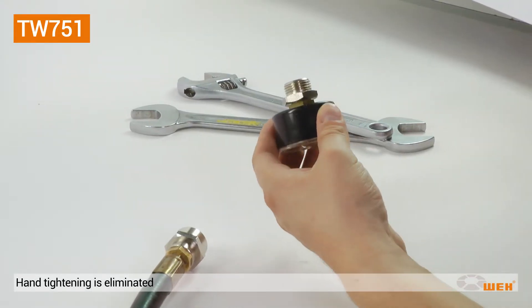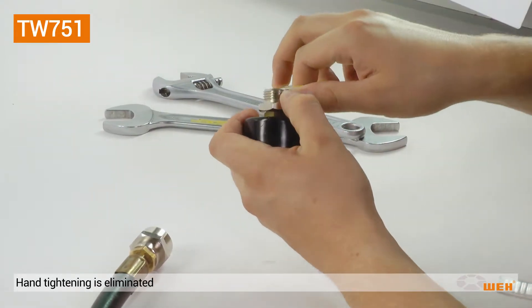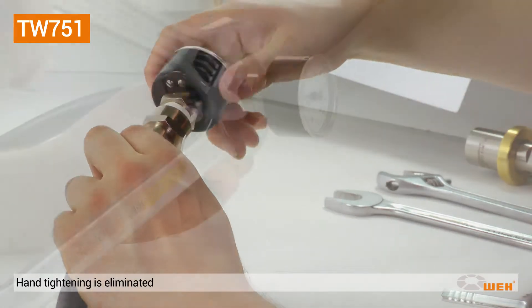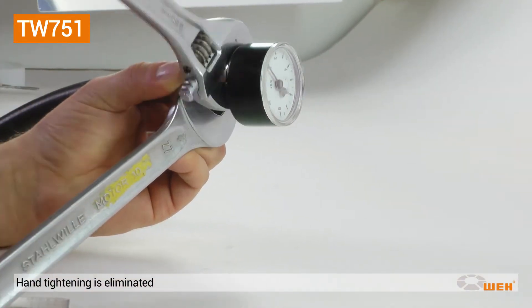Tedious screwing and unscrewing by hand to establish a leak-tight connection while pressure testing products and components during mass production leads to significant loss of time and money.